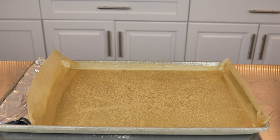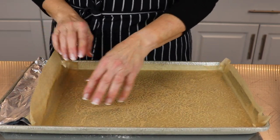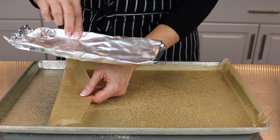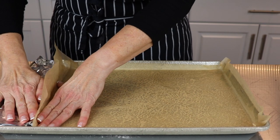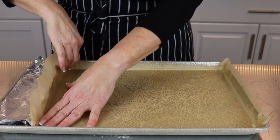This recipe calls for a 10 by 15 pan and I only have an 18 by 10 inch pan on hand. So I've improvised a little by rolling up some aluminum foil and forming a ledge at the end of the pan to decrease the size. Grease the pan well, including all the way up the sides, and cover it with parchment paper.